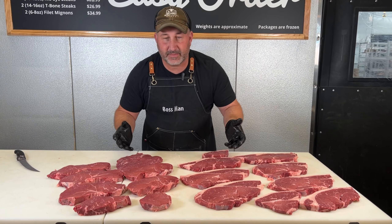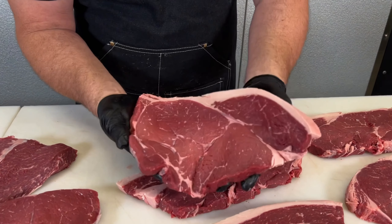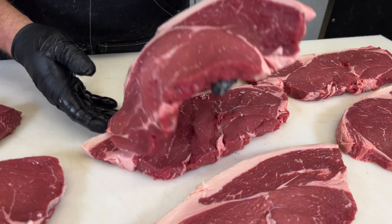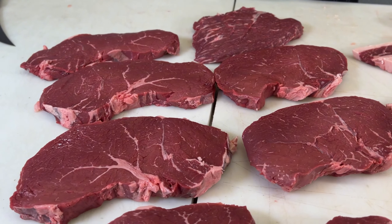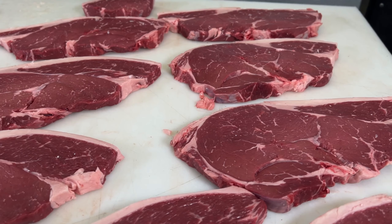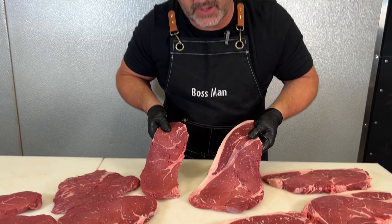There you go — there's the two style sirloins that you typically see. Personal preference: if I'm going to pick one out, I'm taking this guy right here for a couple of reasons. I like the picanha attached to mine, and I also like the fat on the top side. Nothing wrong with these, but I'm going to choose these guys right over here. So go ahead and in the comments below, let us know which one you'd like.